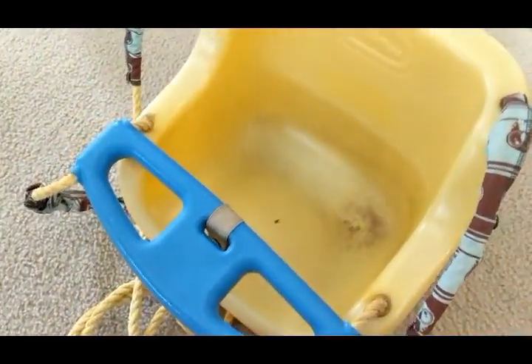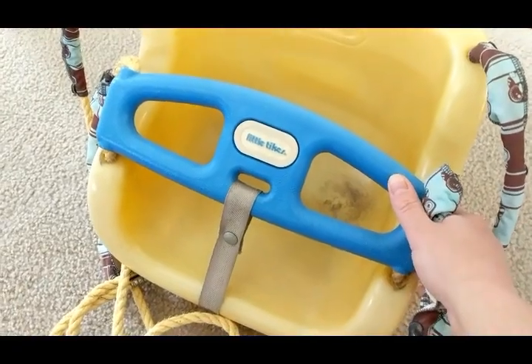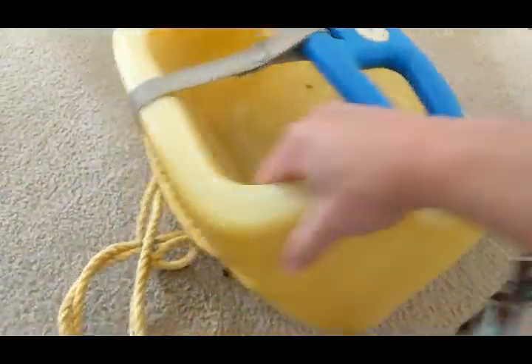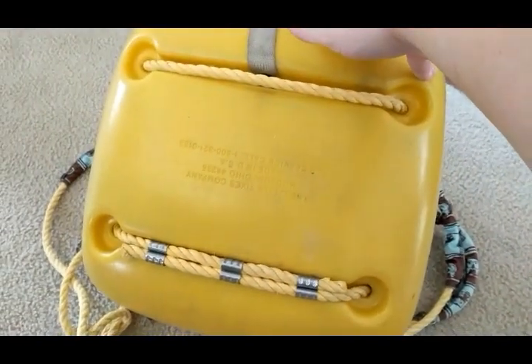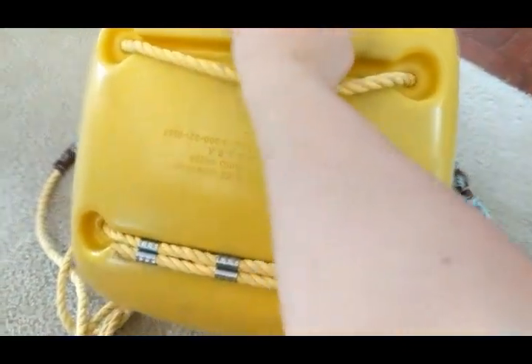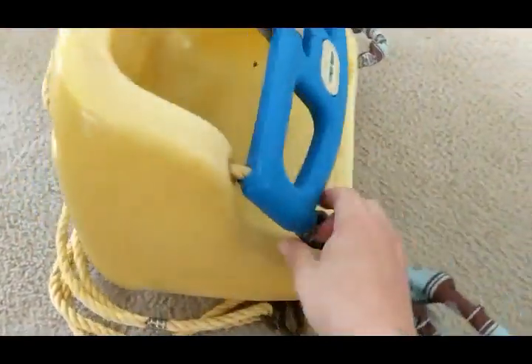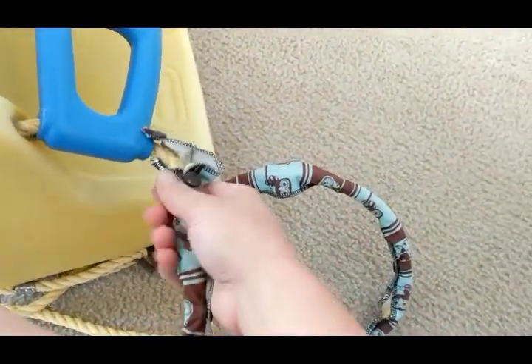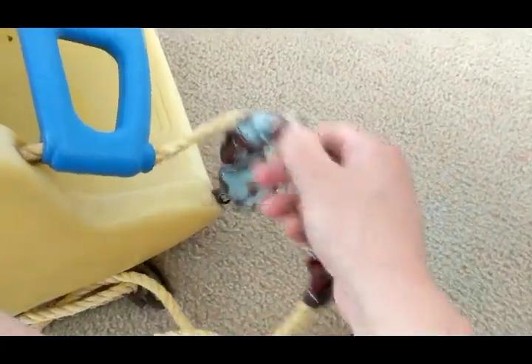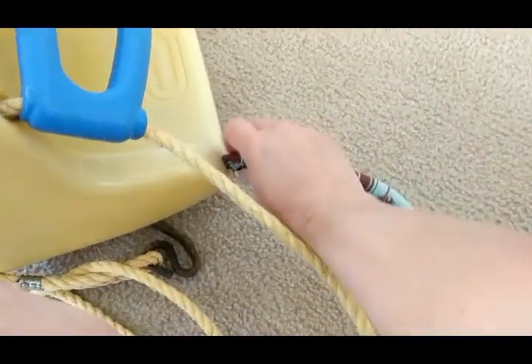Here is our old Little Tikes swing. The first thing I did is make sure I took pictures of how everything is set up for the ropes, because I didn't want to get the ropes cut and then have issues figuring out how to put it back together with new rope. I'm replacing this rope and I'm going to paint the plastic as well. I may just clean this strap here, so I'm just gonna repaint and replace the rope. To start, I'm going to take off these covers I made to keep the baby from scratching himself, because this material is really rough.